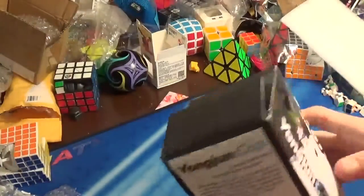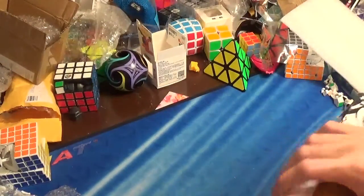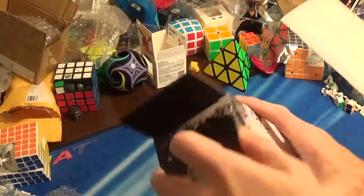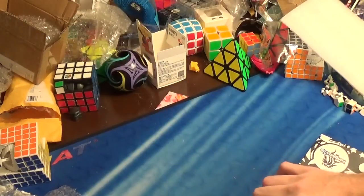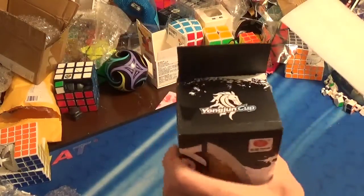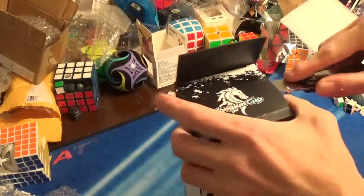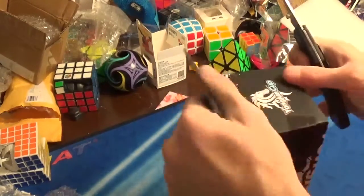And this is YJ — the YJ that you know of from making cubes, the Sulong, Yulong, and the Moyu cube. There's tape on the top to keep it closed. Let me cut it open.